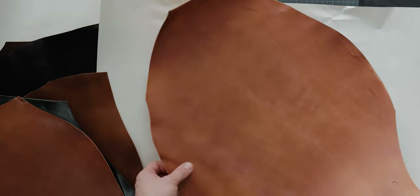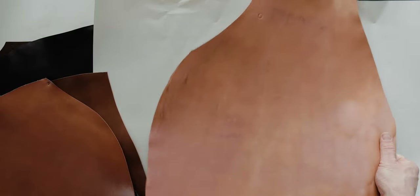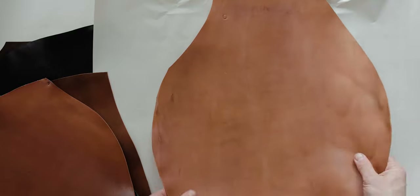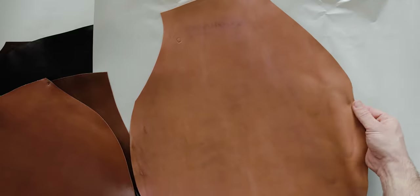I don't know why — if someone knows, please leave a comment — why the natural and bourbon colors don't have the typical Horwin stamps. But the piece itself is pretty good except this area on this edge.